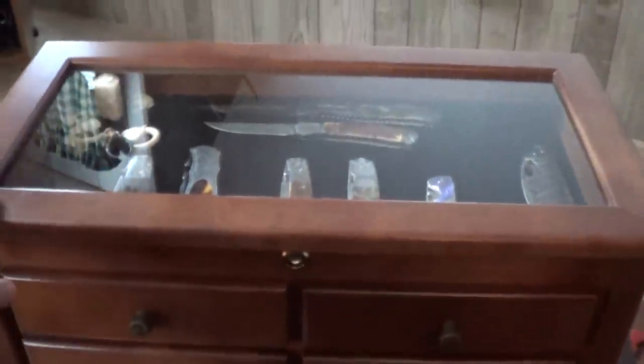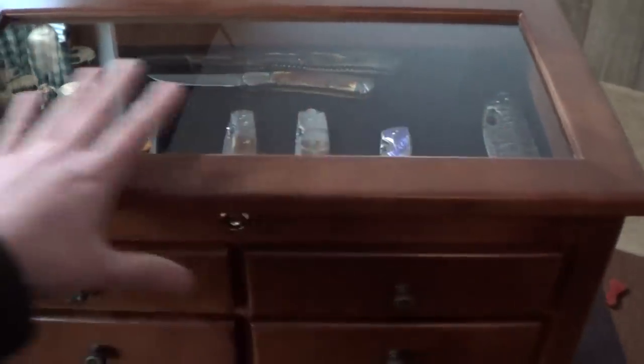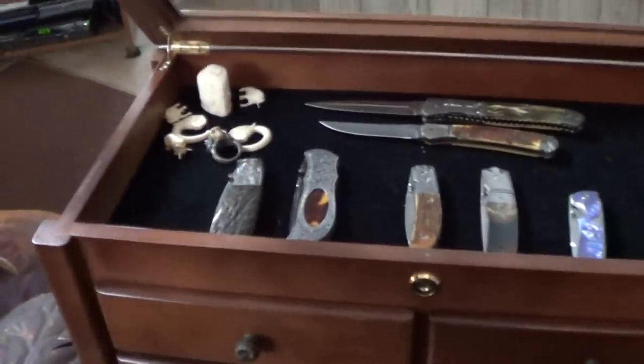You can see it has the glass display top where you can store your knives. I don't have all mine in there right now — some are downstairs.